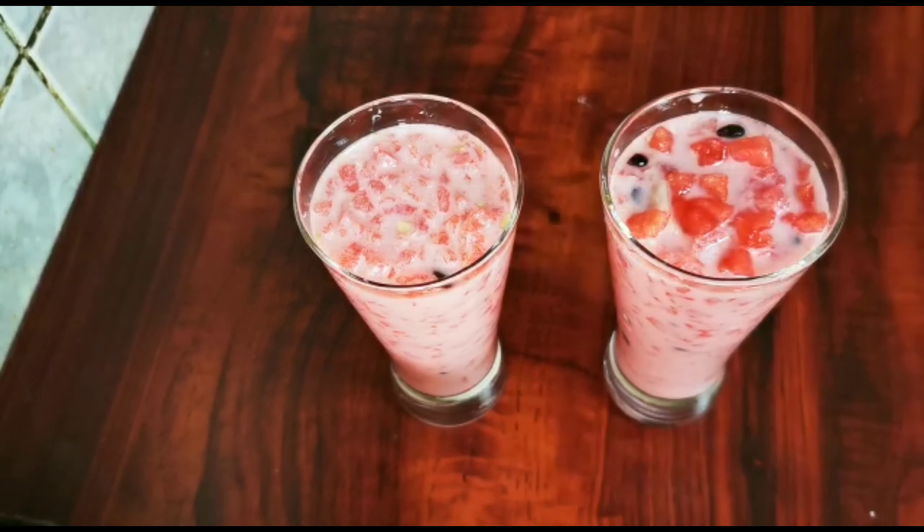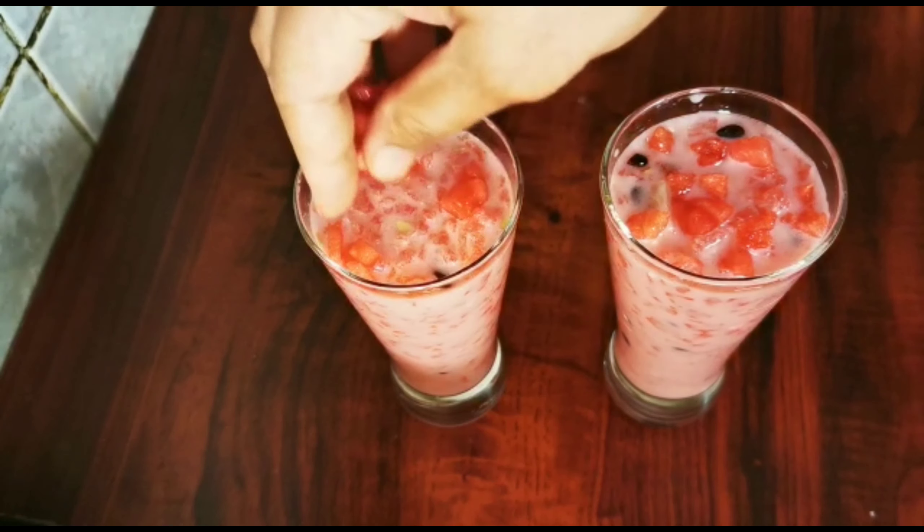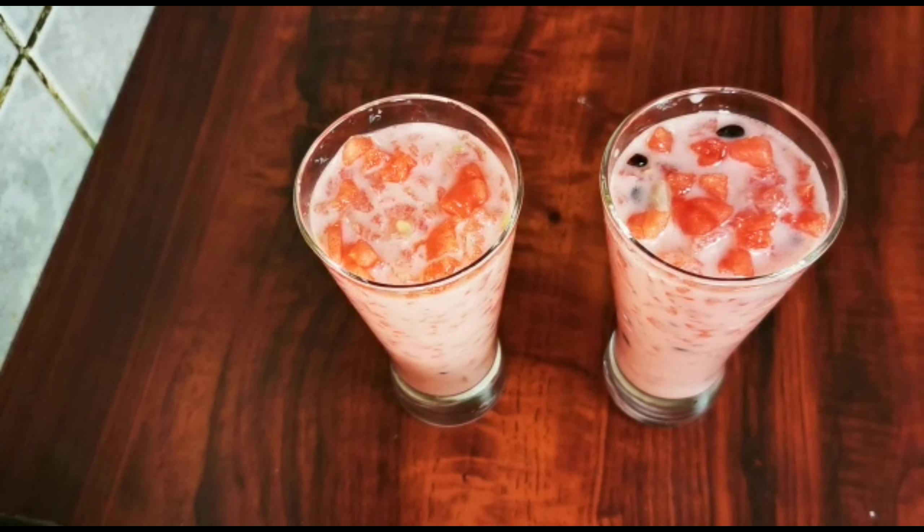Now, if you want to decorate the top, you can decorate it with dry fruits.